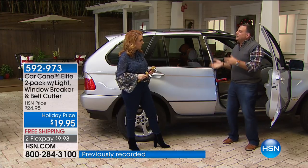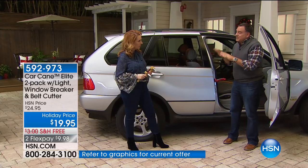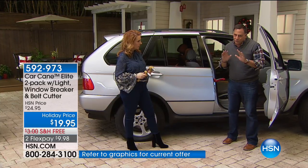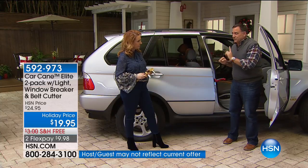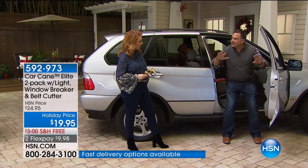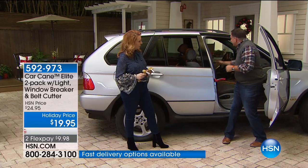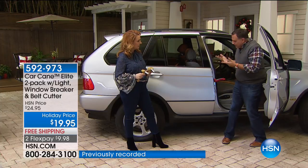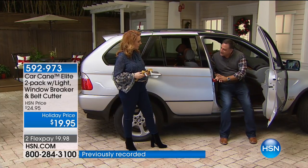A lot of people don't think about getting into the car, not just getting out. Especially older folks — if you've got grandparents, aunts, uncles, or parents, you need to get this for them. They get to a certain point where they're getting into a car and let gravity take over — it's like a free fall. Heads get hit, they fall against the center console — it's dangerous. With the Car Cane, it's very controlled and easy.